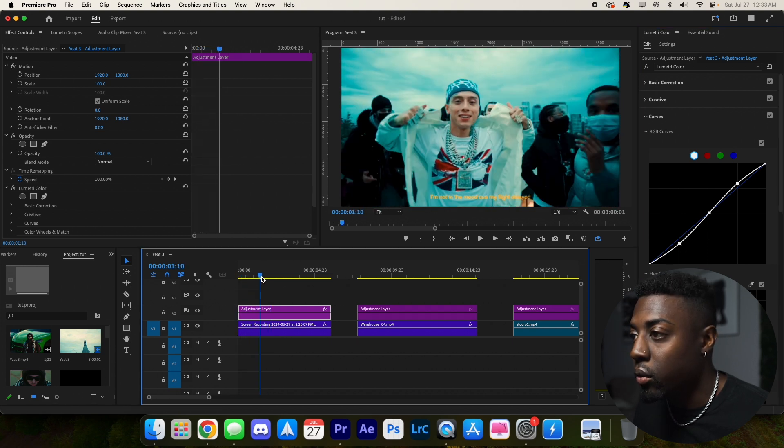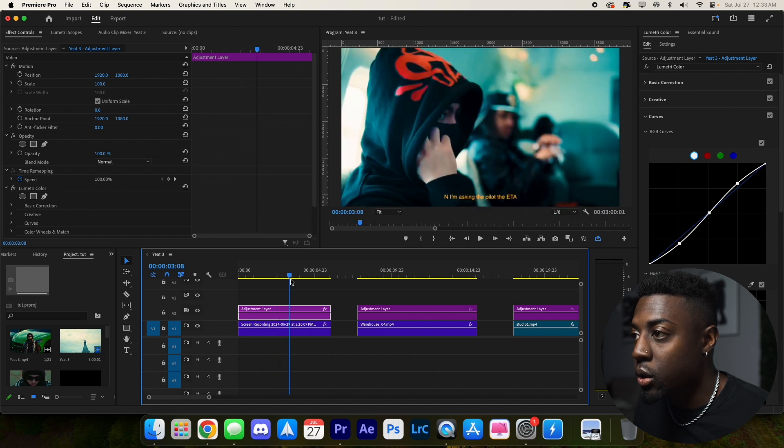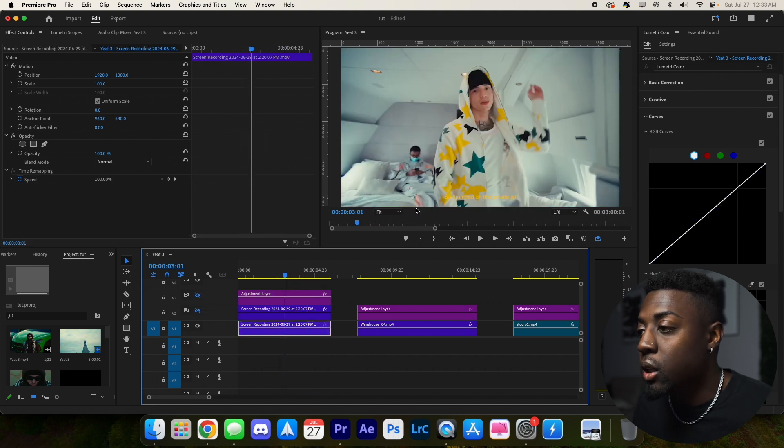Let's preview what we have. The color is looking really good. Here's the original footage, here's ungraded, and here's after. Looks super sick — super clean look just like that.